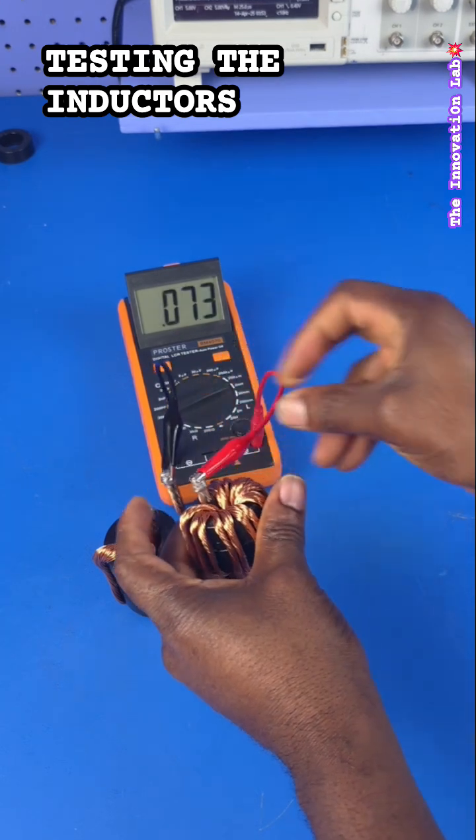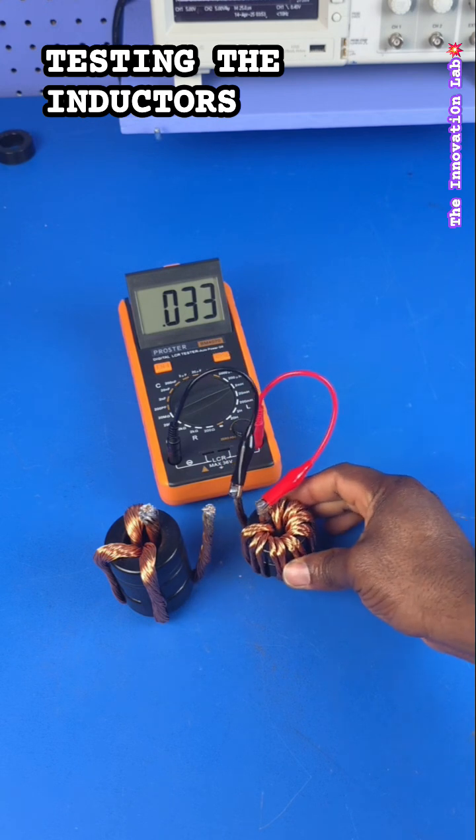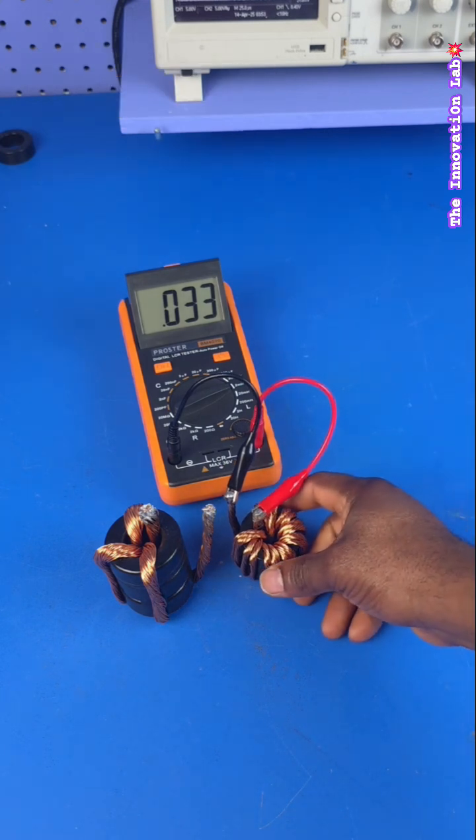We can also test this one, and as you guys can see, this one right here is a 33 microhenry power inductor that I'm using for the synchronous paralleled DC-to-DC boost converter series that I'm working on.